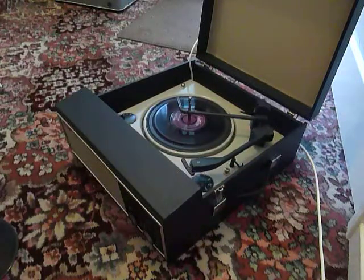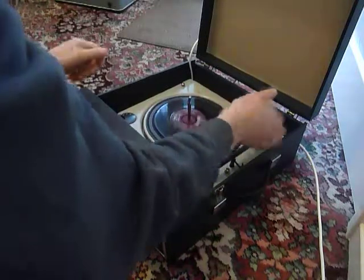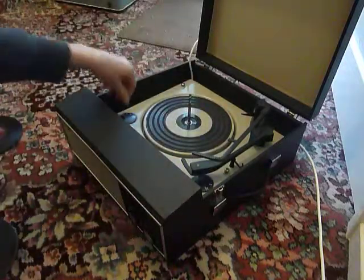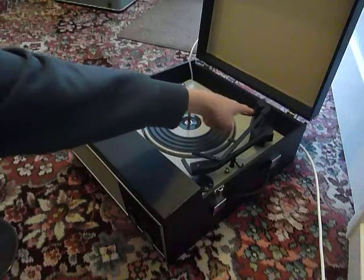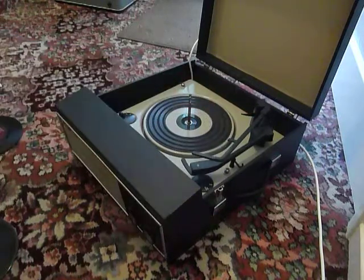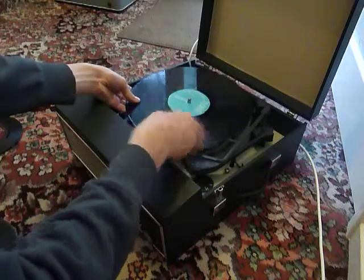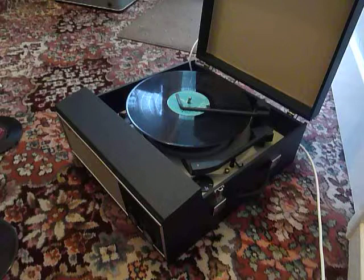I'll just demonstrate with the start of an LP as well. When you stack a 10 or 12 inch record, the black horizontal lever here is the size selector arm. You need to make sure that the record is stacked above the black lever so that the arm knows to land in the correct position.